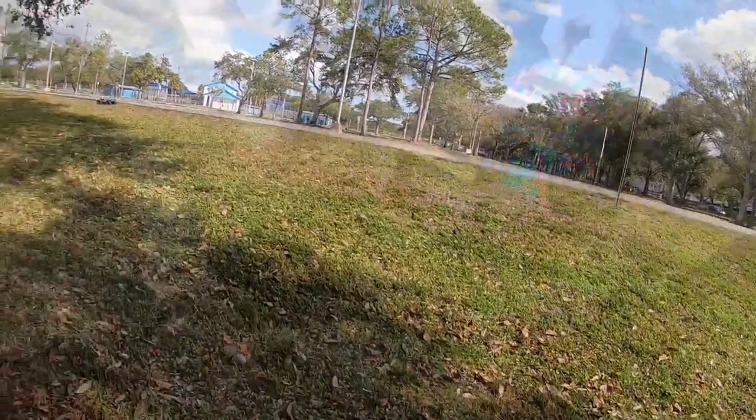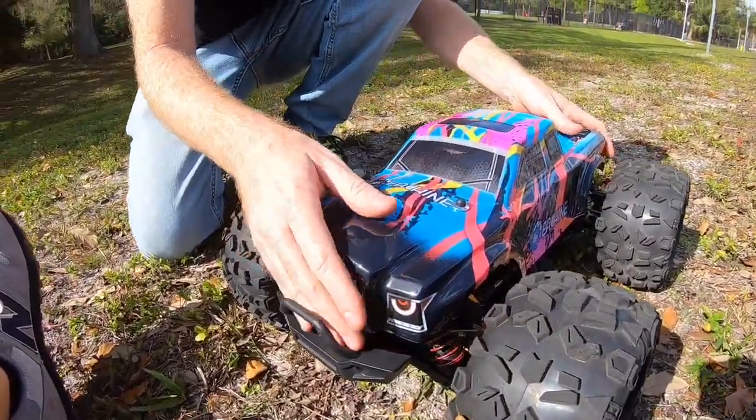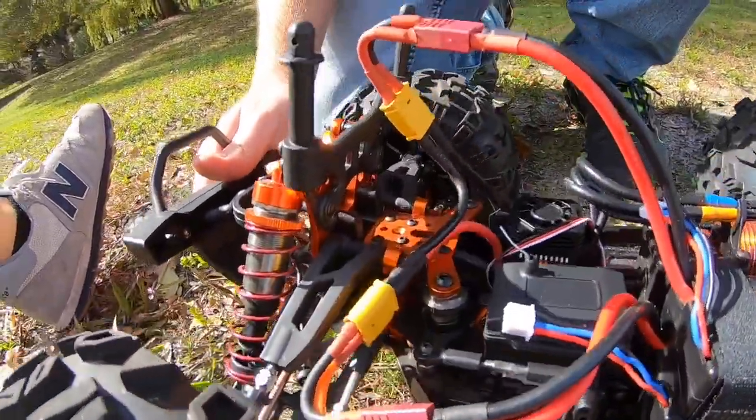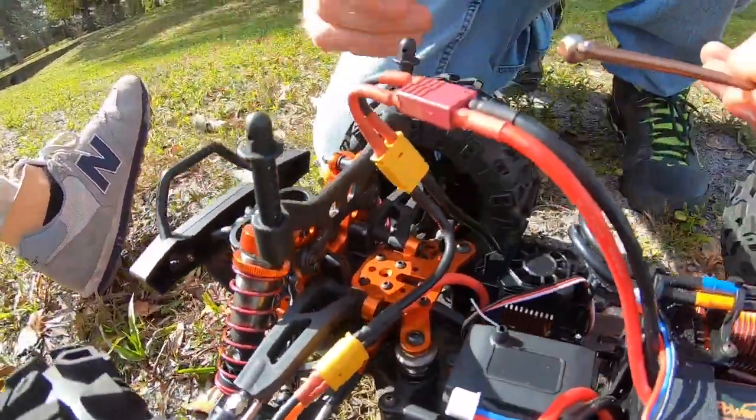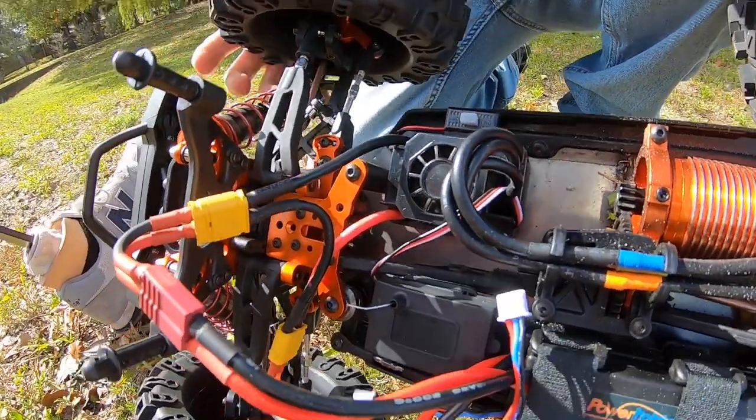Oh no. Okay, how's it going? It just stopped. Take a look at the front here — look at the dog bone. Oh, what the heck?